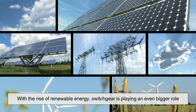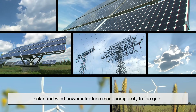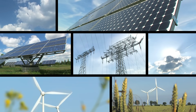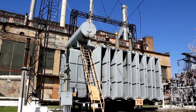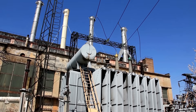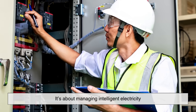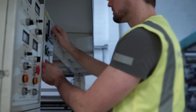With the rise of renewable energy, switchgear is playing an even bigger role. Solar and wind power introduce more complexity to the grid. Energy sources are now decentralized, and power flows in both directions. This means modern switchgear must be capable of handling variability, voltage fluctuations, and bi-directional current, while still providing the same level of protection. It's not just about managing electricity anymore – it's about managing intelligent electricity. Grids are becoming smarter, and so is switchgear.